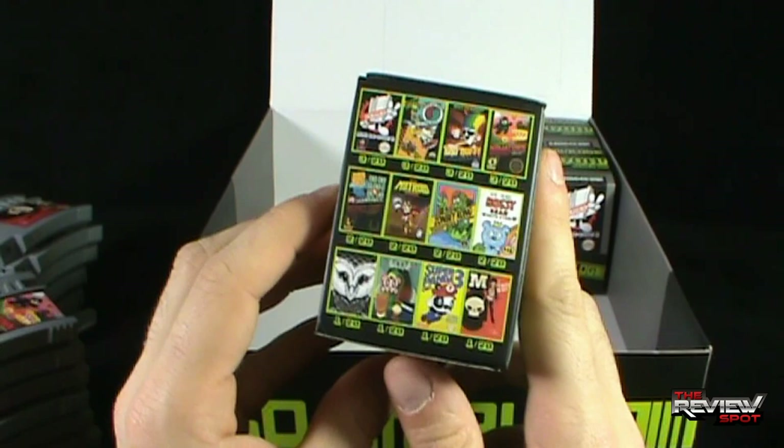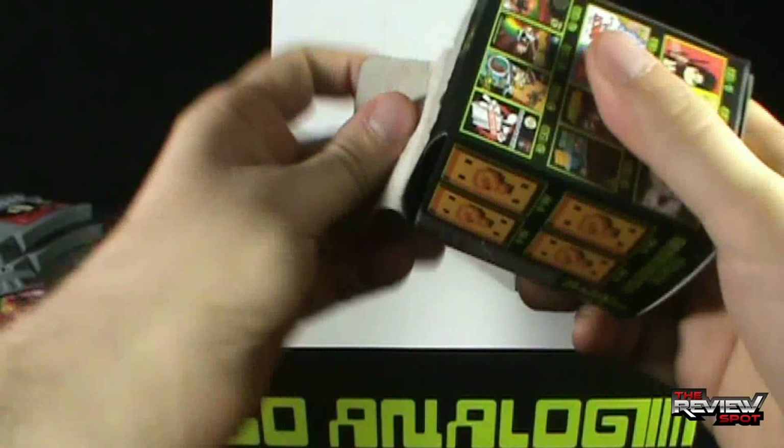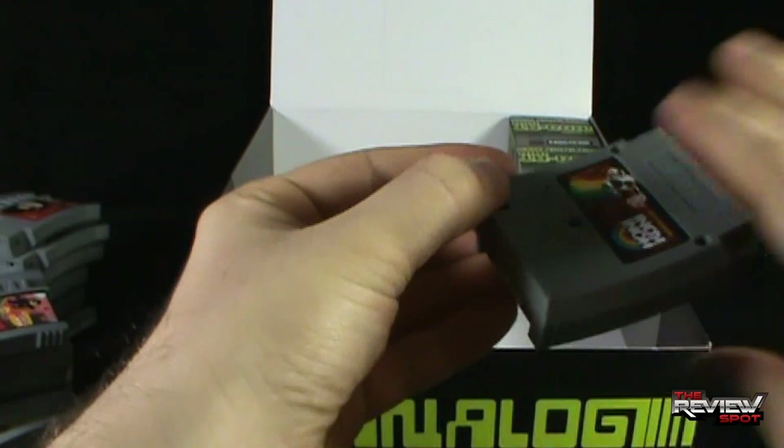Of course, some of the ultra rares too. This is the third last box for the Sew Analog Mini 10 Dough Series 2 blind boxes. Opening up the third last box — and we got ourselves another Snow Nuff. Snow Nuff — and that to the side.